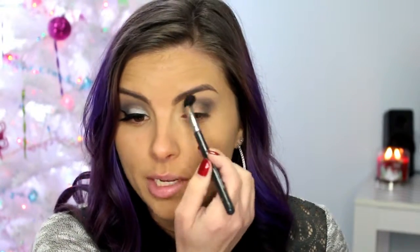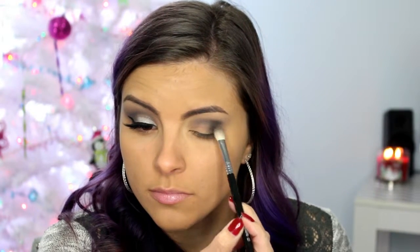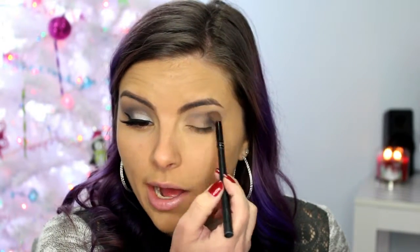Then I'm going to go in with a clean blending brush and just blend along the edges. Then I'm going to go back in with a little more black and pack that on, and again just blend it out. Like I said, it's all about layering and blending. A smoky eye isn't just some black shadow thrown on your lid — it's different levels of grays or blacks, applying and blending. So it definitely takes a little bit of work.